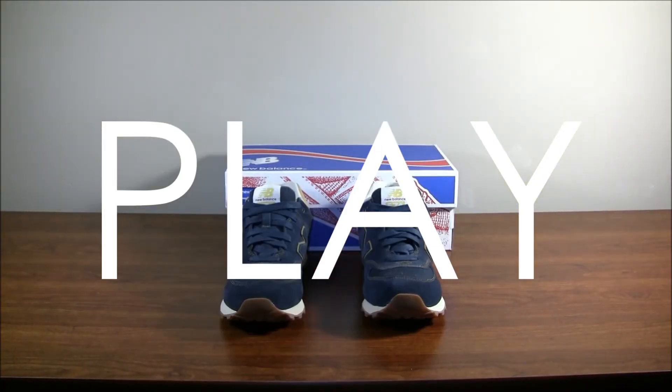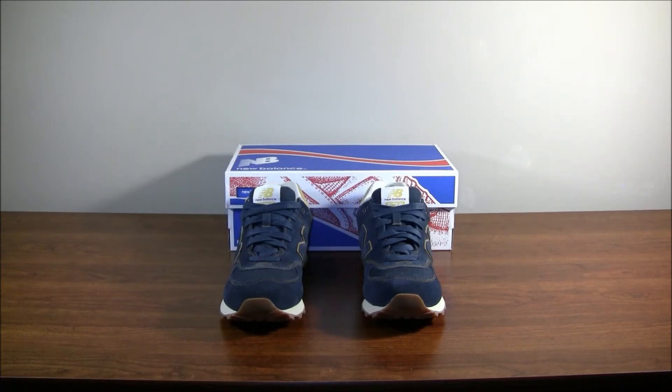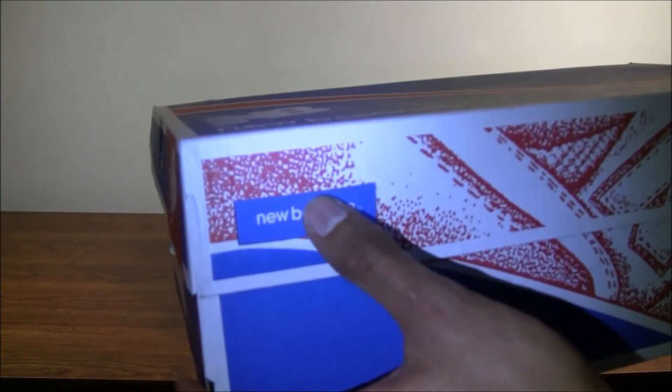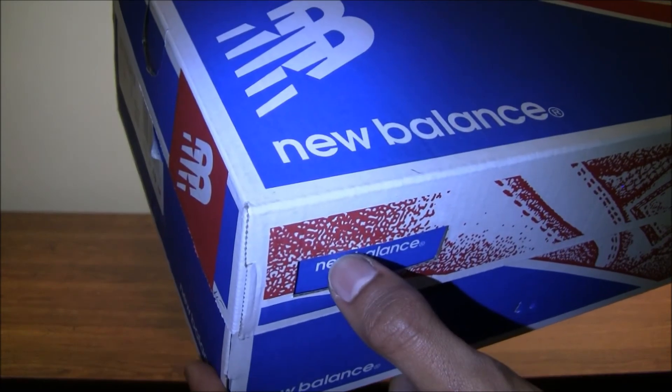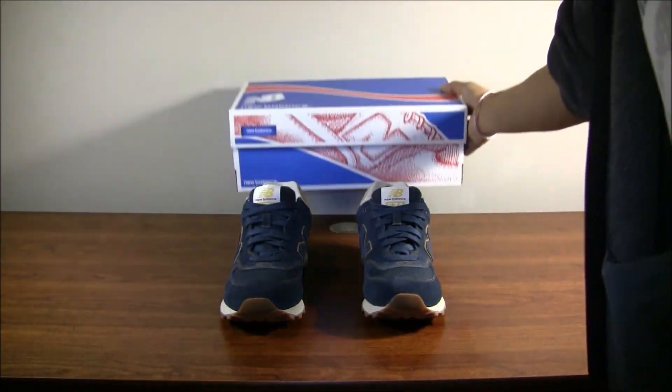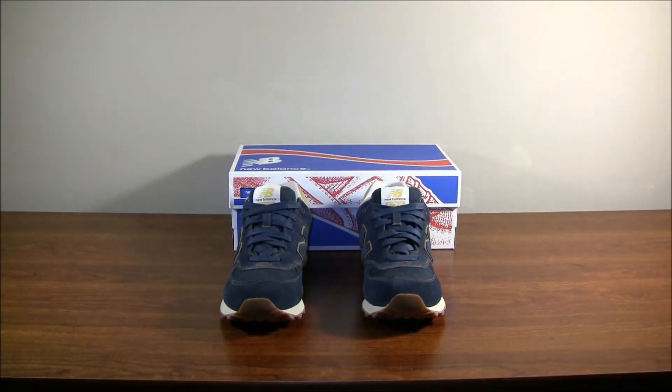You would have never expected me to pick up New Balances, because you might think they're like old men shoes. But New Balance actually puts out a lot of new shoes that people like. With the 574 Mojitos, I wanted to pick up a pair of 574s, so I bought some. Cool thing about the New Balance box — the branding is actually within the interior of the box, not on the front panel, which I thought was really cool. It has a little grabbing tab too.